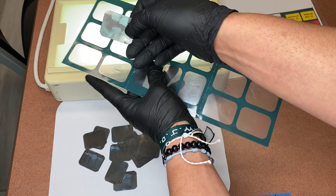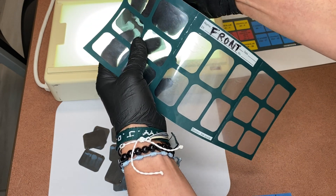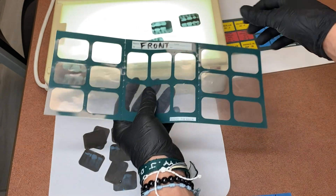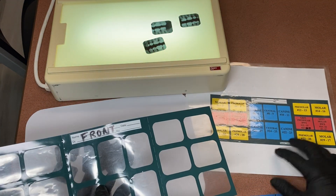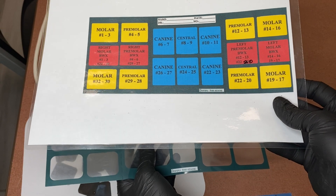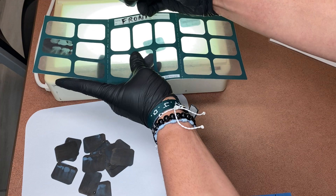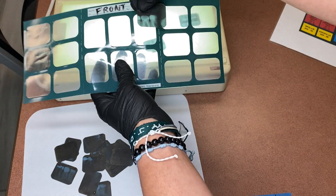So I'm going to face it this way — we've got all the way back on our molars here. Over here I basically have a template of what teeth numbers you're looking for. We have these here in school, so the first couple of times you can use these, but after that you should be able to distinguish by yourself. Again, I'm looking for my curve of Spee.